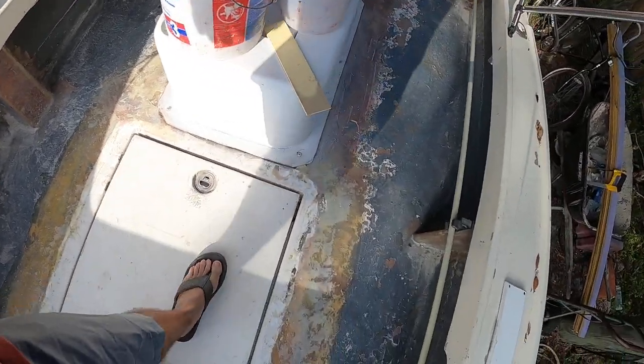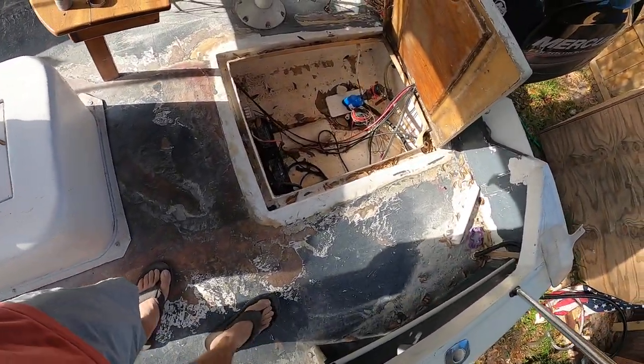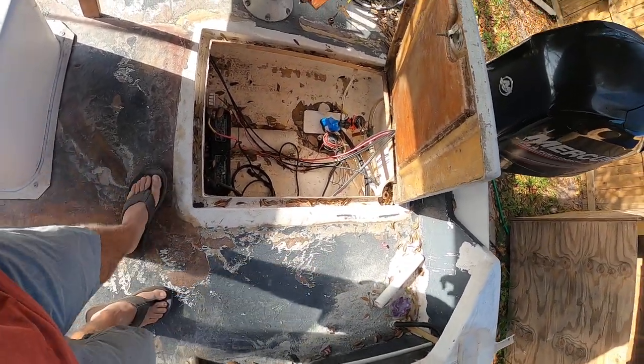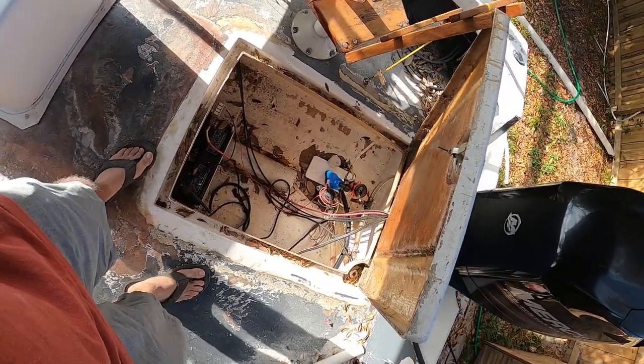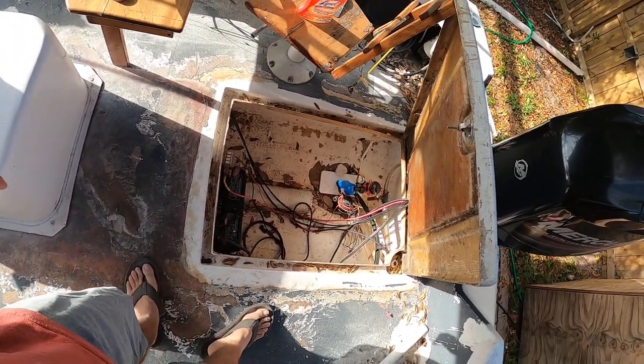Down here along the center live well I'm going to do all that. If I mix up enough I'll do back here by this bilge hatch too. I love this bilge hatch — it's so huge, you can work on it easy. It beats crawling around trying to be a contortionist.